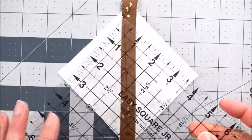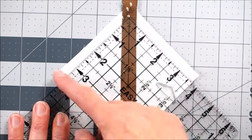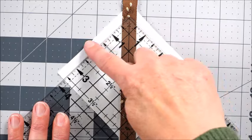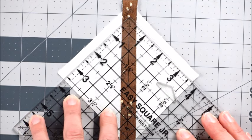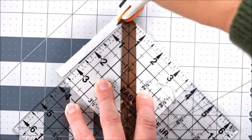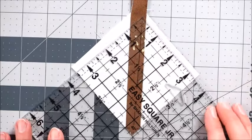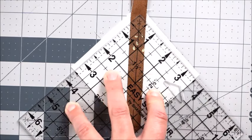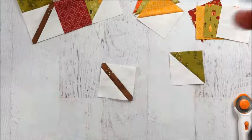I have this ruler with diagonal lines — I'll line up the diagonal with the stripe and trim one side. I want to make sure I leave enough room, so I'll watch my three-and-a-half-inch markings, oriented so those markings are along the edge. I can see I'll have extra on the sides, so I'll trim the top and bottom. Then flip it around, line up the three-and-a-half-inch markings along the edge of the square, and trim off the extra. That gives us a three-and-a-half-inch square.